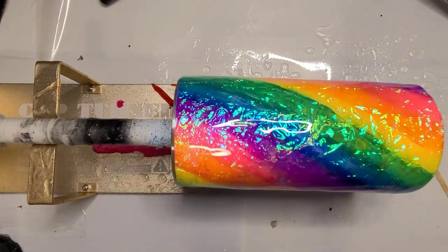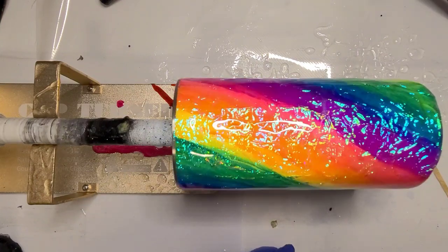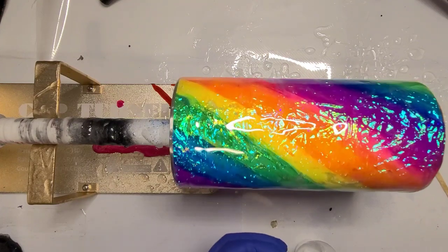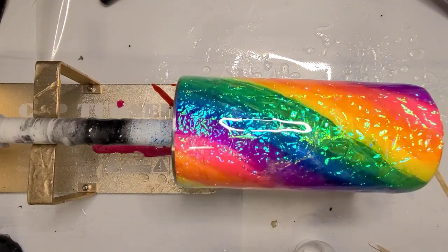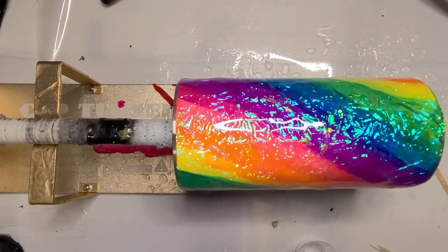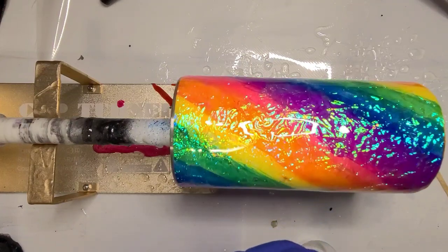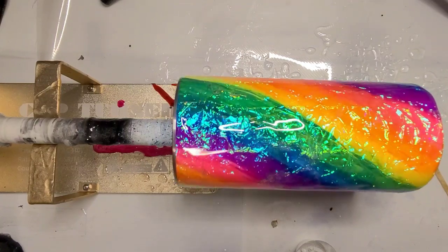I have Frosty Pearl mica powder from Woody's Goodies — use whatever you want. I'm actually going to switch to my Pearl X Pearl White because I think it has a little bit more shimmer to it, but it's not a bright white — it's got almost a silvery undertone. I'll put a little bit of the Frosty Pearl in there too, then mix the two of them together.